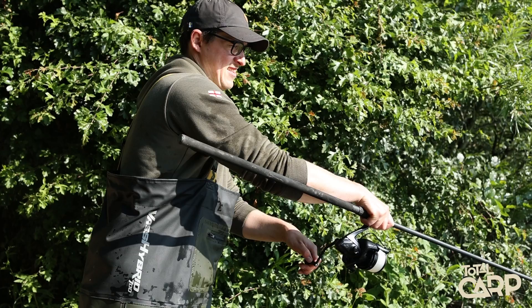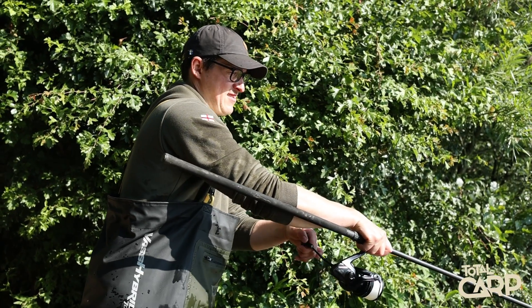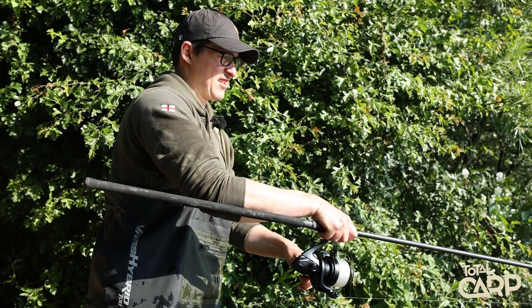Shimano have also made some improvements inside the reel with regard to the gearing. It now features Hagane gearing, which is cold forged gearing, and that improves strength, reliability and smoothness. It also features some new technology in the form of Infinity Drive, which gives it much smoother winding power - even under tension you find the winding really, really easy, so you can generate a lot of power in the reel.